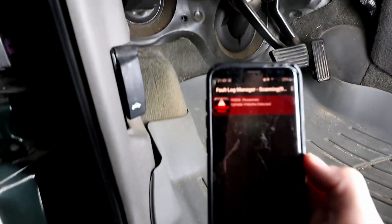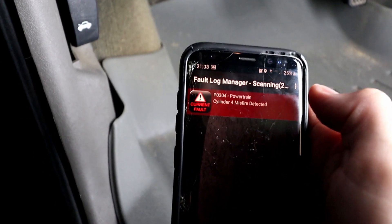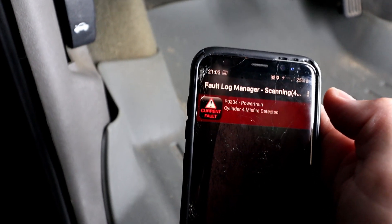We have — as I suspected — a P0304 powertrain code, and this is telling me I have a cylinder 4 misfire. There it is, just as I suspected — a misfire in my engine, and it happens to be cylinder 4. I think what I'm going to do while I'm in there diagnosing is go ahead and clean out the throttle body, since I think I've got to remove that anyway to get to cylinder 4.